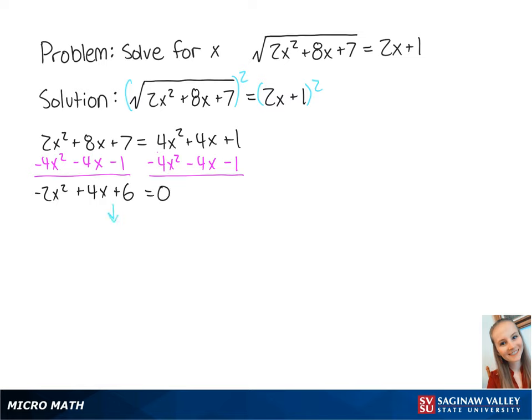We can factor out the negative 2 on the left side. This will give us negative 2 times x squared minus 2x minus 3 equal to 0. We can factor the left side even more, which gives us negative 2 times x plus 1 times x minus 3 is equal to 0.